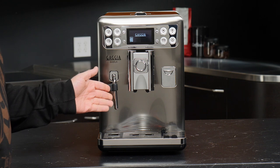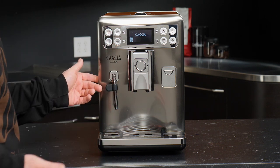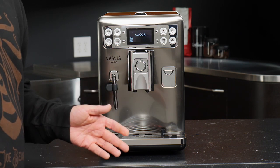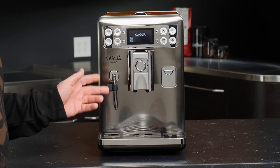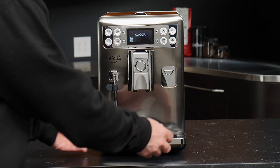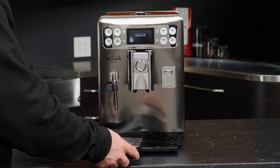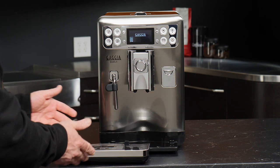To open the machine, on the left side there's a little button which allows us to swing the front open. One thing to get to first is the internal drip tray — but this here lifts off, and this is our drip tray assembly.